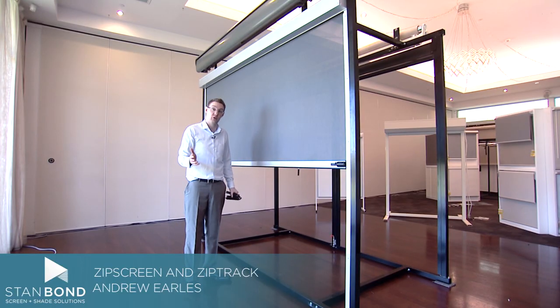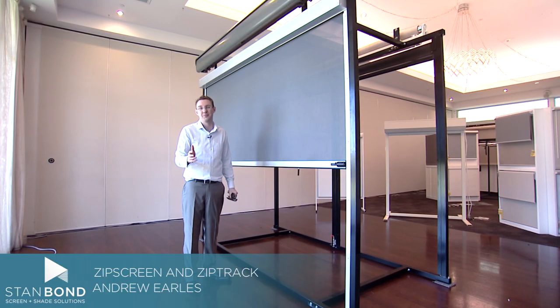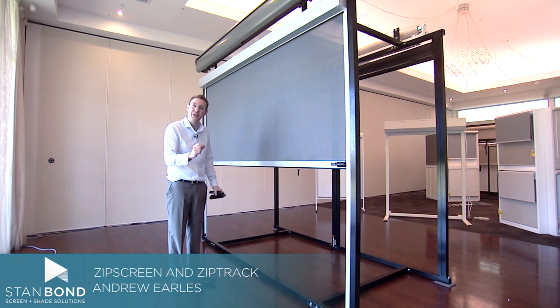Sometimes people ask us: what is the difference between a ZipTrak and a Zipscreen? So looking at this Zipscreen, there are a couple of things that are different about it.